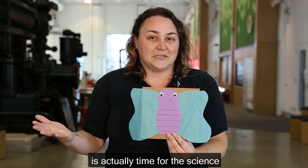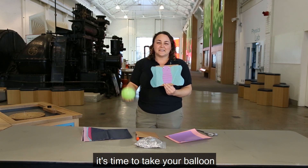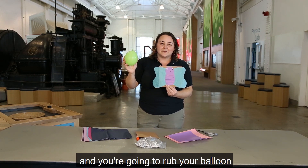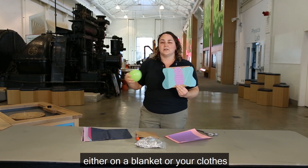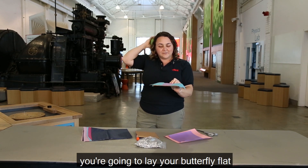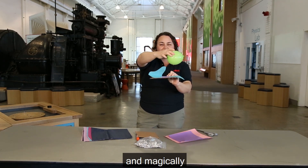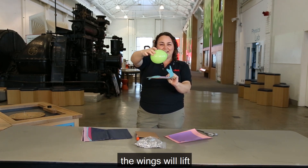Now that your butterfly is assembled, it's time for the science. Take your balloon and rub it on a blanket, your clothes, or even your hair. Then lay your butterfly flat, dangle the balloon over it, and magically the wings will lift.